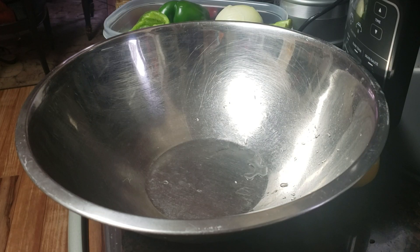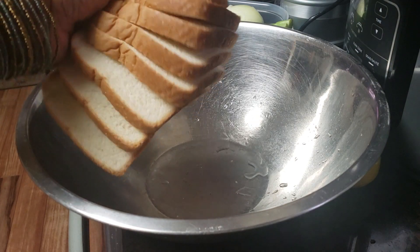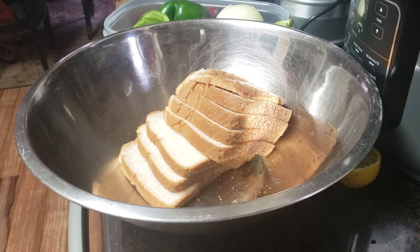Hey y'all, I'm back. It's time to make the stuffing. Let's start out with two, four, three, six, seven slices of bread.